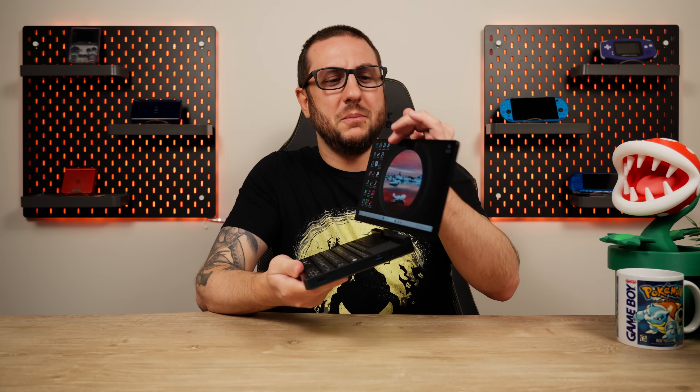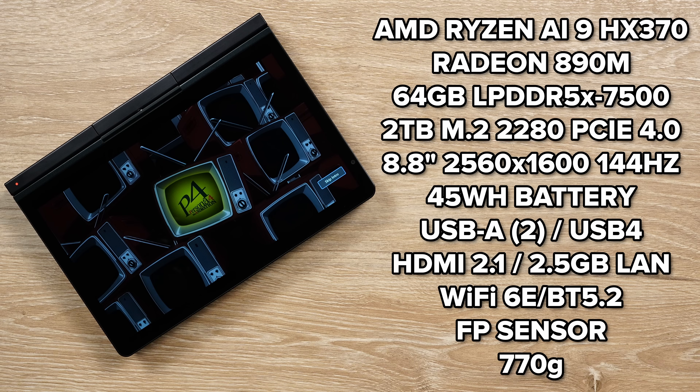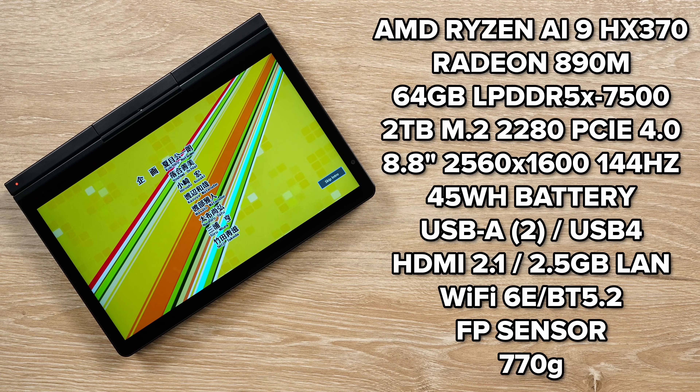And so on and so on — but the long story short is this might actually be the most versatile laptop, tablet, netbook, whatever that I've ever used. Honestly, this is kind of a beast spec wise.